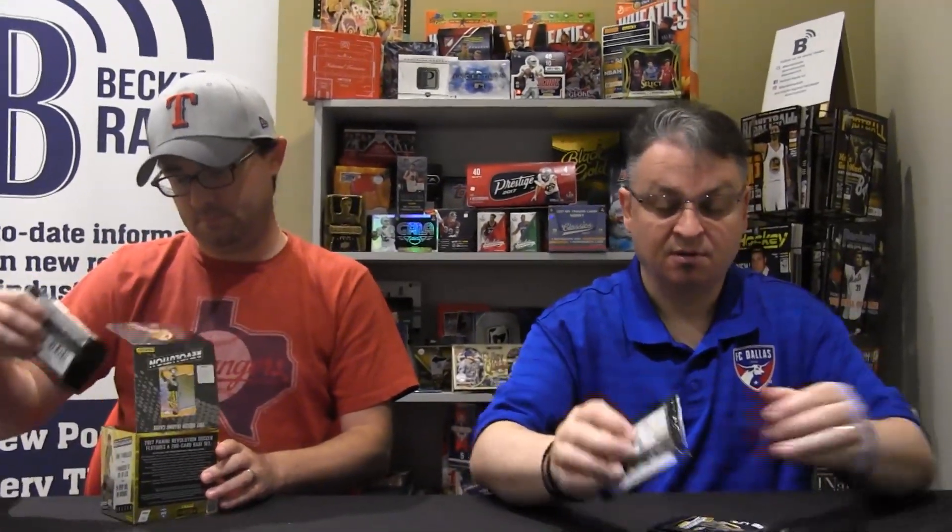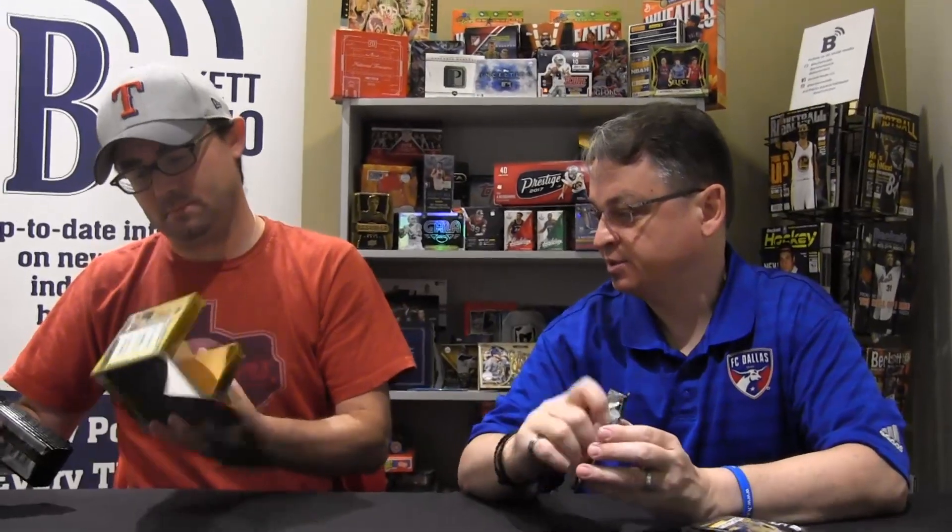So we've got eight packs, five cards per pack, 40 cards in the box. Let's go.